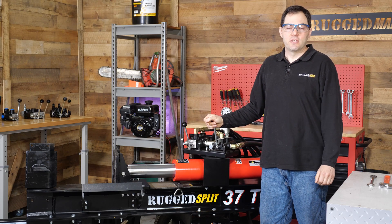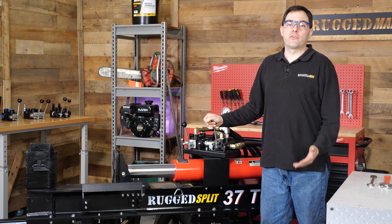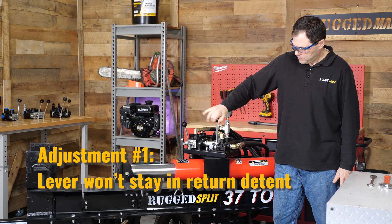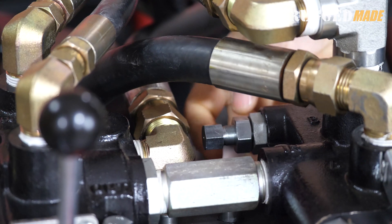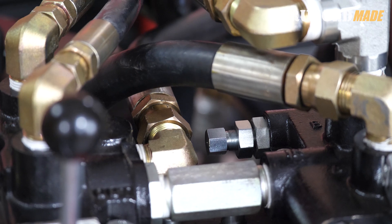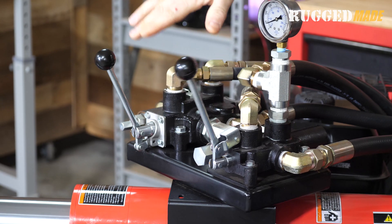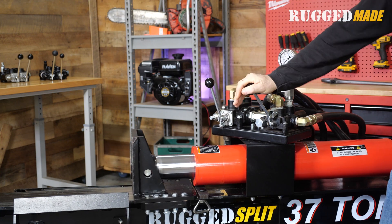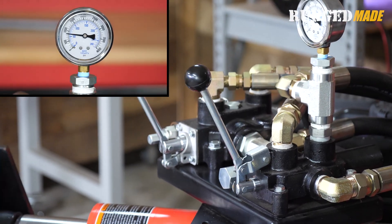There are two situations requiring adjustment. The first is when the lever won't stay in the detent when it should. As you can see, the lever won't stay in the detent — this means the detent spring is set too soft. Shut down the machine and cycle the lever a few times to release any system pressure. Loosen the jam nut, then tighten the adjustment screw a quarter to a half turn — this compresses the spring and requires more hydraulic pressure to dislodge the ball. Check the function by running the cylinder. If it's still inconsistent, tighten a bit more. Now it's functioning correctly: staying in the detent until it hits the stroke restrictor, then quickly popping into neutral. Tighten the jam nut.